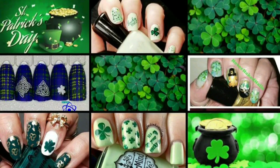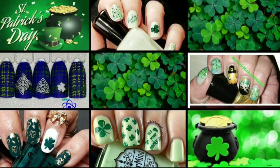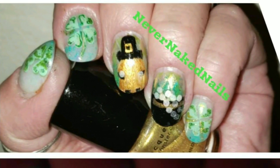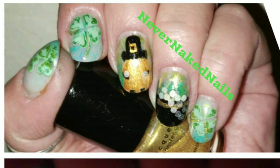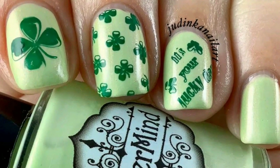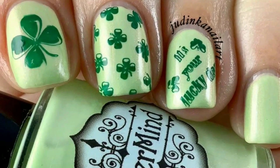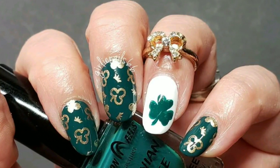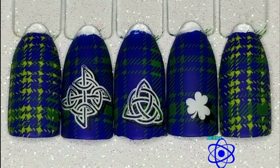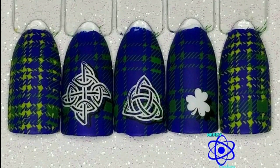Today is our weekly nail art stamping collab and I'm hosting this one. The theme is St. Patrick's Day and we are joined by Never Naked Nails Nail Art. We hope to give you some good St. Patrick's Day ideas. Judy from Jadinka Nail Art is joining us this week as well as Girly Nails 66 and Nerdy Creations.